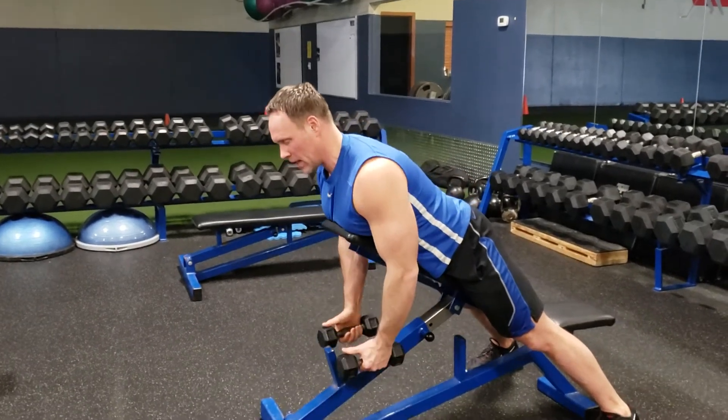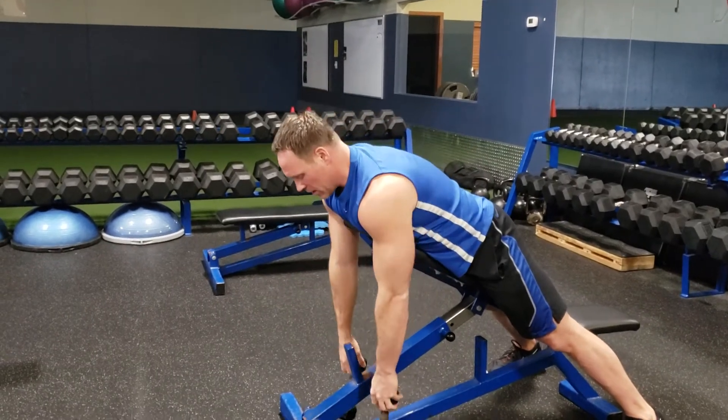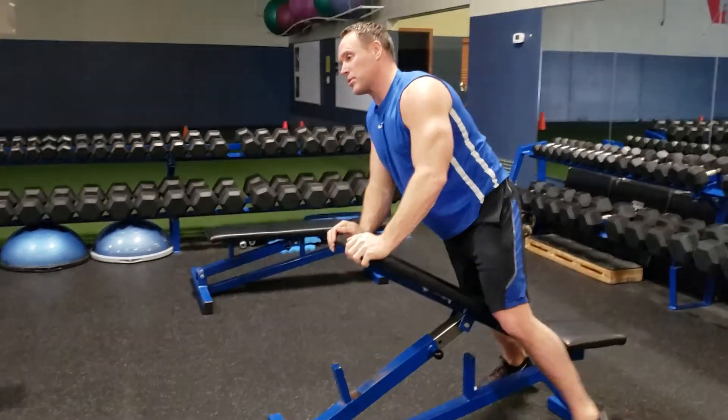Once clients are really good at this, you can actually just work on doing it dynamically. That's the progression — that's how you strengthen your mid-traps and your rhomboids.